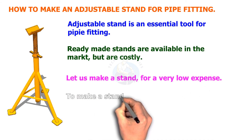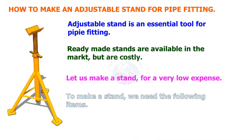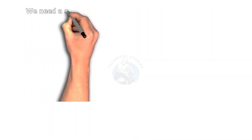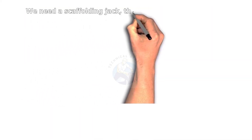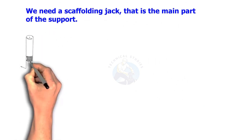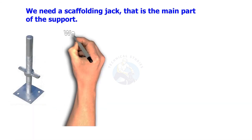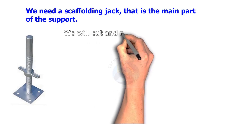To make a stand, we need the following items. We need a scaffolding jack, which is the main part of the support. We will cut and remove the base plate.